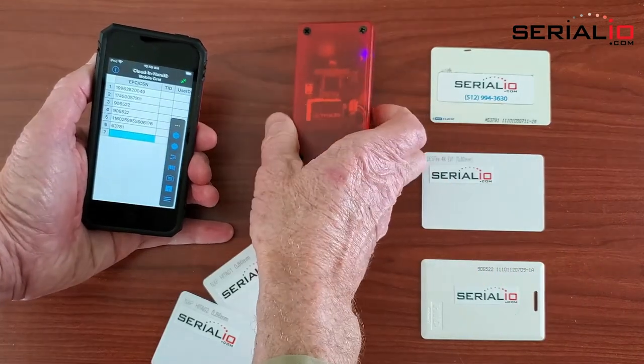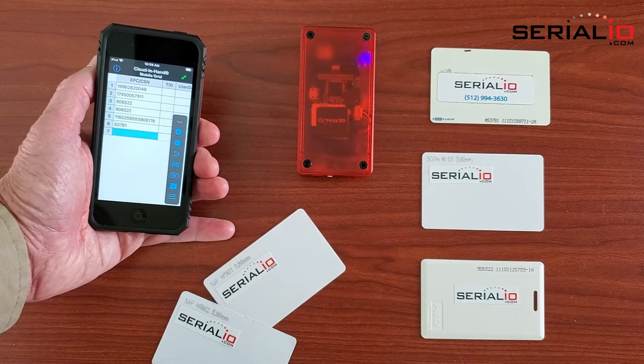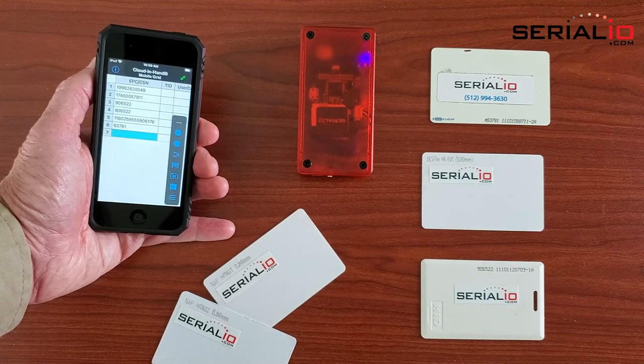The IDCAMP NF4 can read virtually every type of access control badge produced. For more information on mobile RFID solutions, please visit SerialIO.com. Thank you for watching.